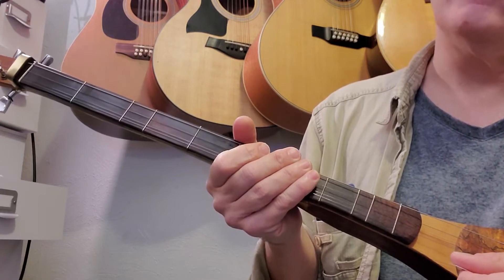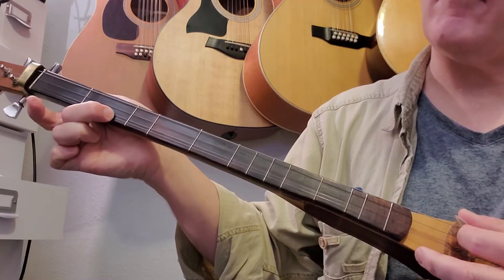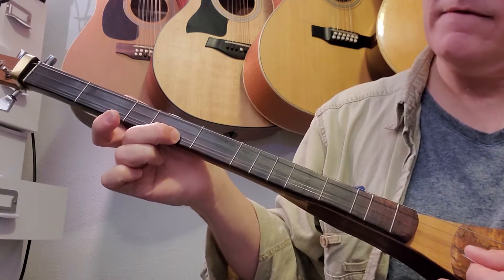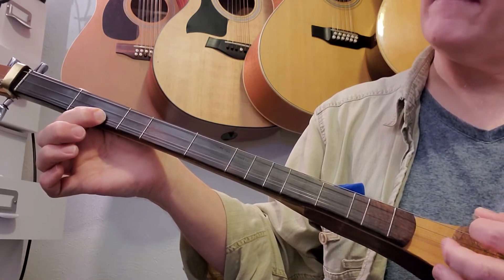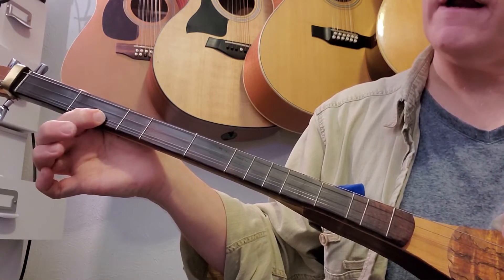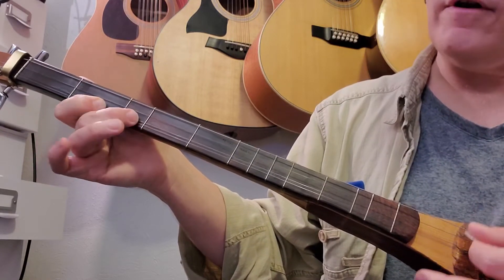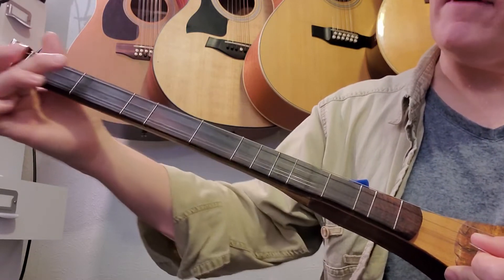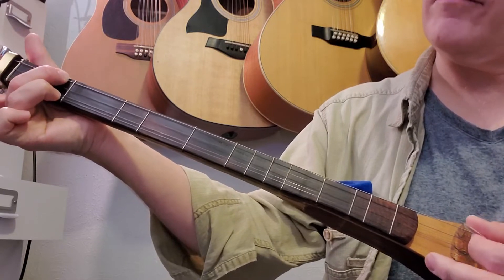Move down to the third line of the tab. Back on the first string second fret, strum them all. Fourth fret first string. Second fret first string. Then we're going to strum, staying on the first string — all of them. We're going to do second, third, second. Then we're going to come up and grab both the first fret third string, first fret first string, middle string open, and strum.